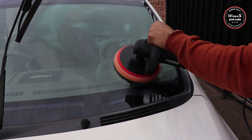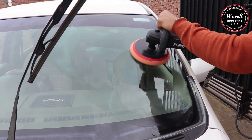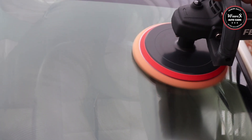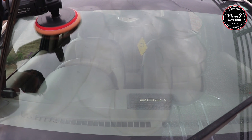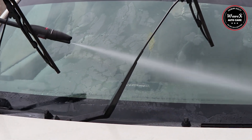You can see all the spots are gone. Now clean the surface with running water to clear out the residue.